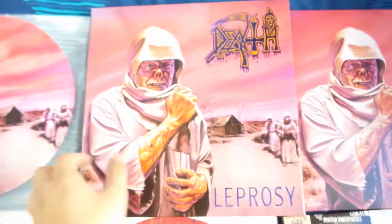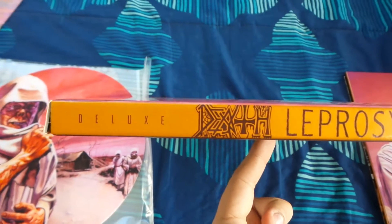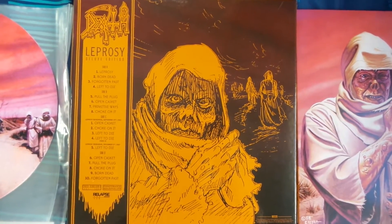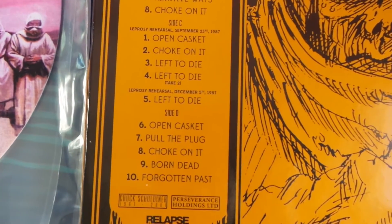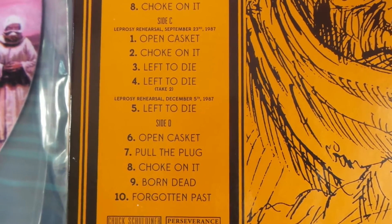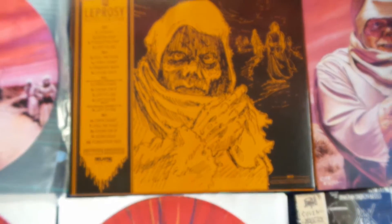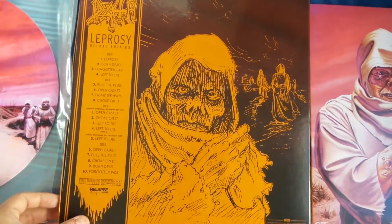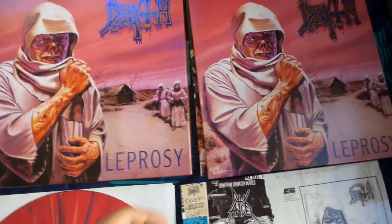The spine has 'Leprosy' and 'Deluxe Edition' written on it. The back has a rough sketch of the Leprosy artwork, which looks really cool. Side C and Side D feature rehearsals from September 1987 as well as December 1987 — a really nice addition, as I really enjoy hearing Death demos and rehearsals.